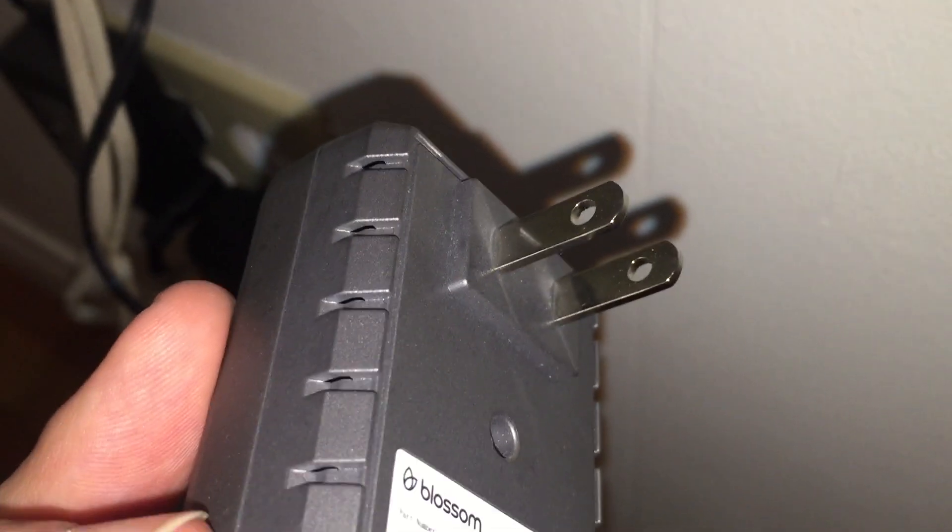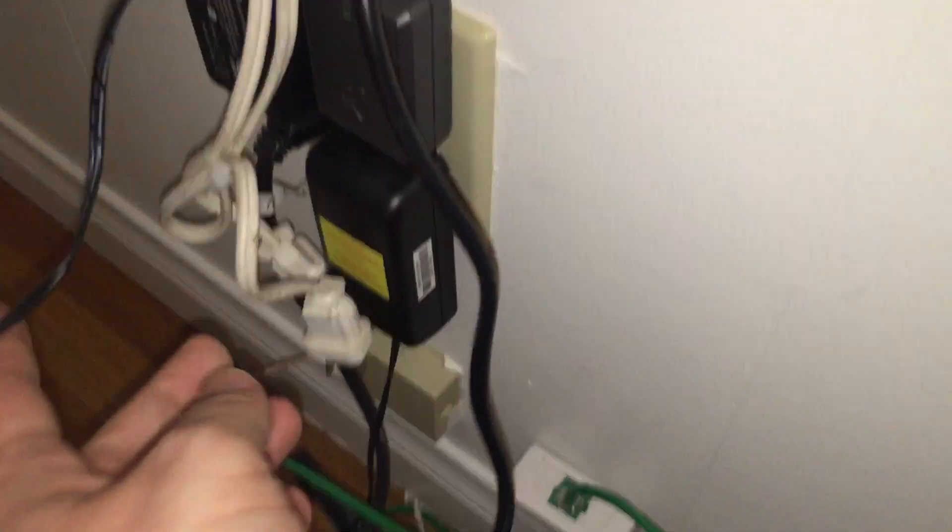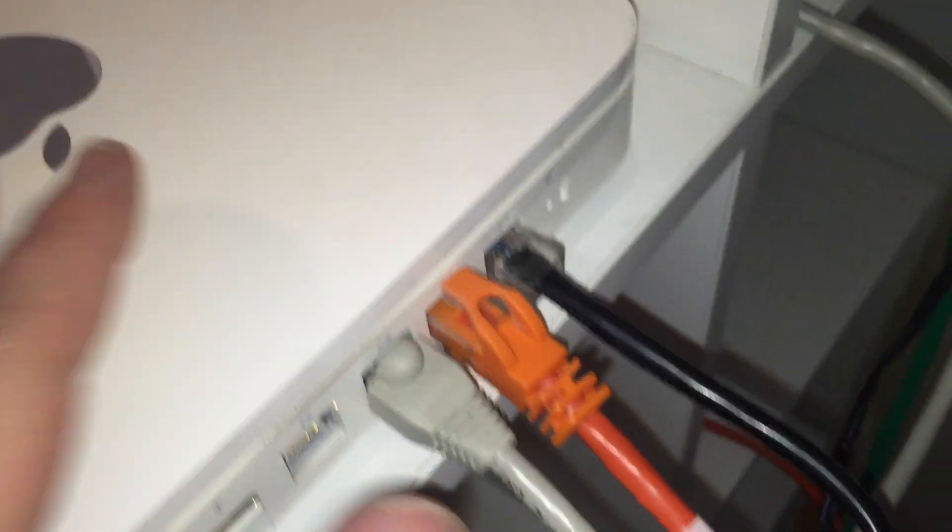You can see it doesn't really matter which direction you plug it in, so this way is the only way this guy is going to fit here, and then we plug in the other end of the cable into our router. My router is right up here, so everything is one-handed. This guy is connected.